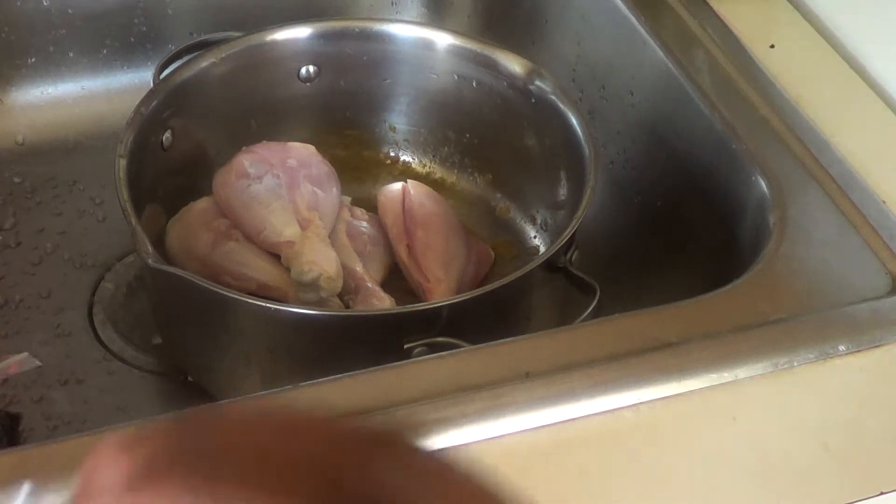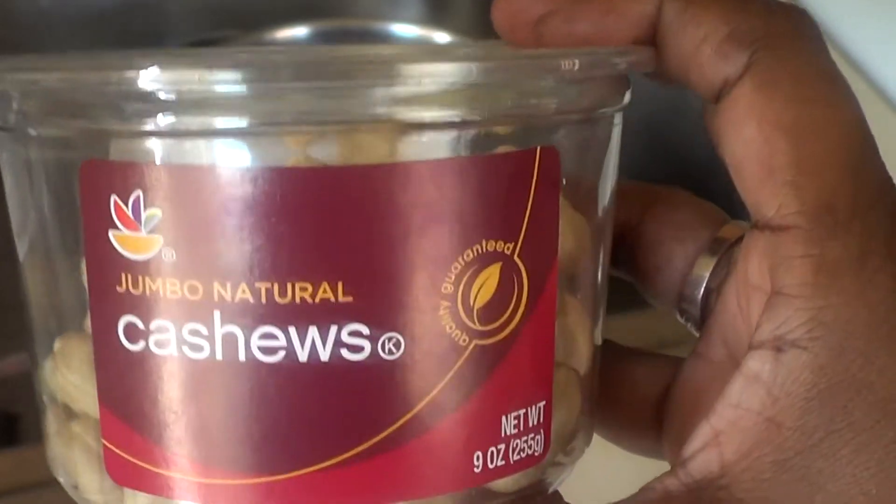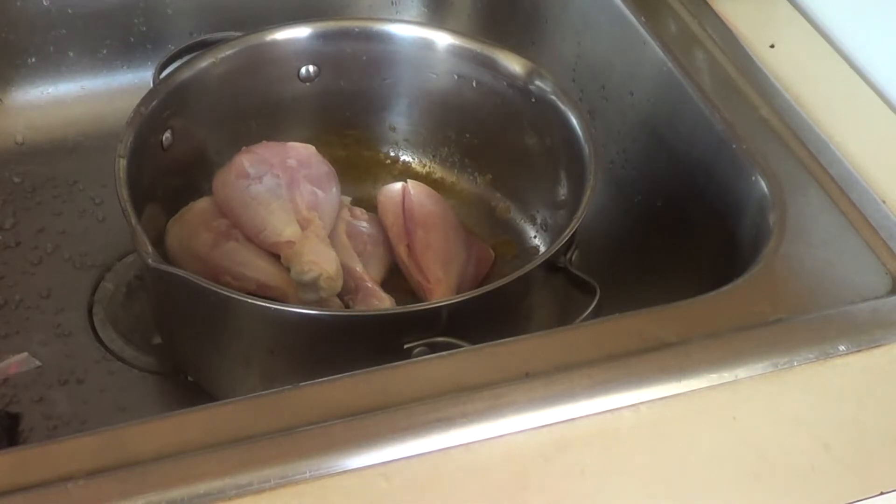What you're going to do is buy yourself some cashews — I buy the natural ones. When you buy them, you put them in water for at least 15 minutes to soak, and then by the time you get your chicken ready...